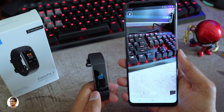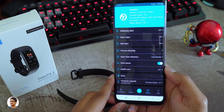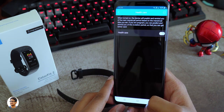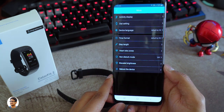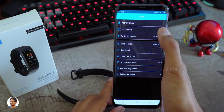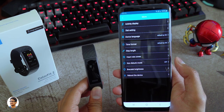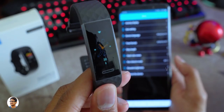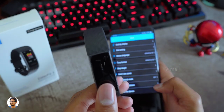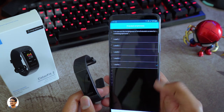For heart rate monitoring settings, you can toggle between automatic and manual mode — setting it to manual saves more battery. There's also raise-to-wake display and a special healthcare function for women. In the activity display settings you can set your three favorite activity shortcuts on the band. The app provides up to three watch faces to choose from — applying them is simple, just select and hit confirm. You can also adjust the brightness of the display; by default it's already set to the max value.